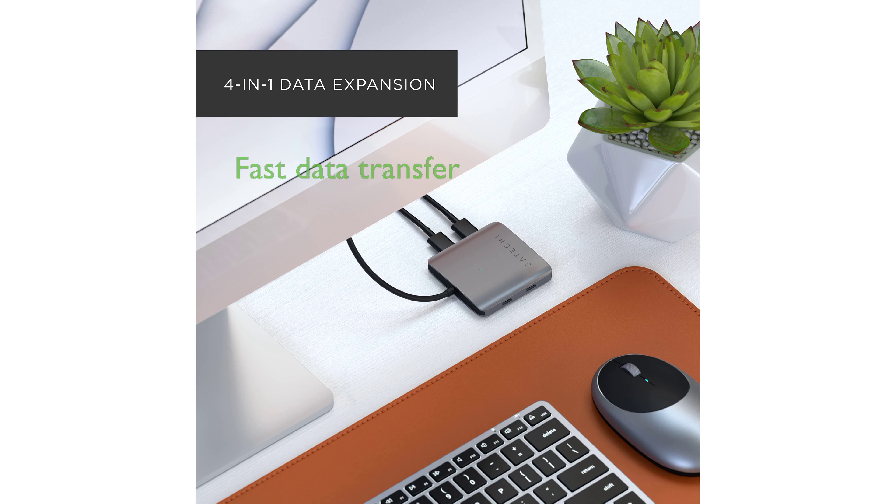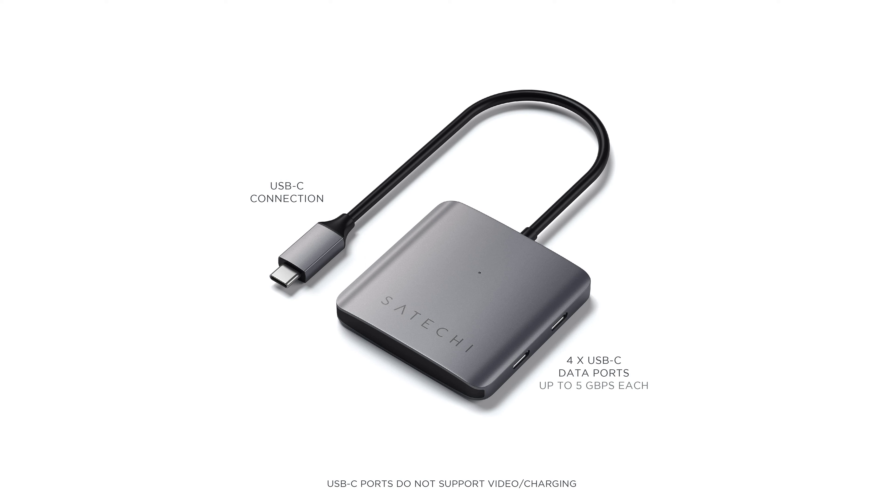The hub expands a single USB-C port on your host device to four USB-C data ports, achieving fast data transfer speeds of up to five gigabits per second, and is backwards compatible with USB 2.0.